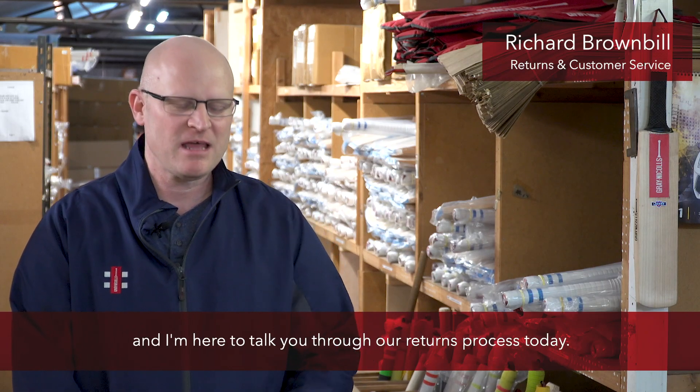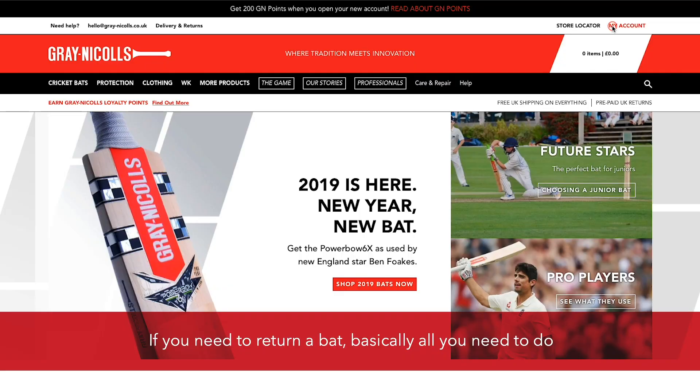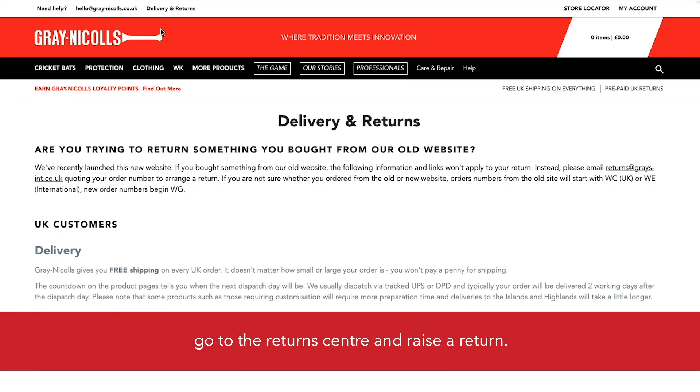My name is Richard Brownbill and I'm the manager of our returns and customer service department, and I'm here to talk you through our returns process today. If you need to return a bat, basically all you need to do is log in to your GrayNickels account, go to the Return Centre and raise a return.